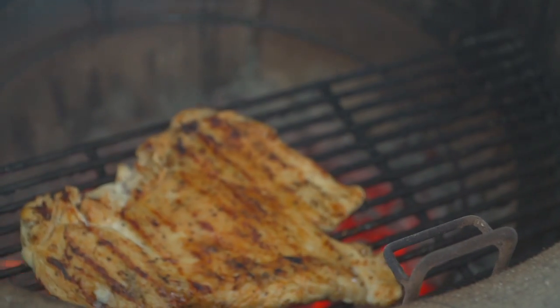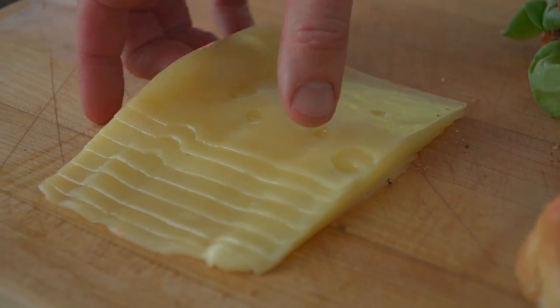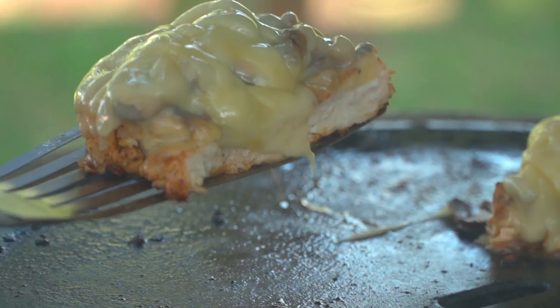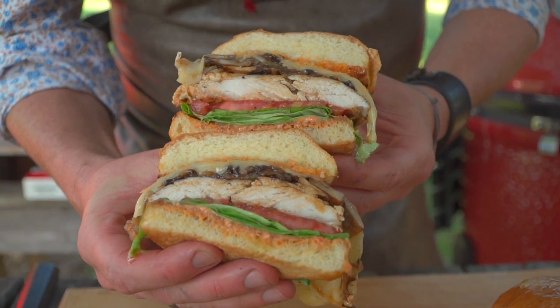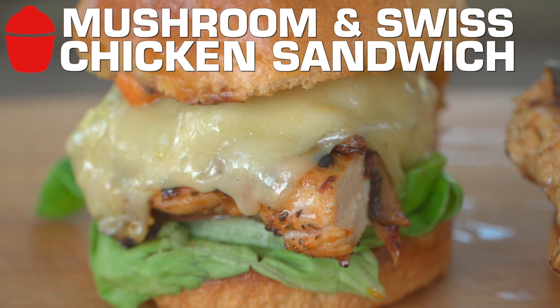So team, we're here in Tampa, Florida and busting it out, making some incredible recipe videos. We call it content, but it sounds a little heartless when you say content. We're shooting amazing recipe videos and my wife said you got to make my mushroom Swiss chicken sandwich. I agree with her. When Jenny speaks, I listen. It's taken me years to get trained like that, but she's right. It's a great sandwich, a great alternative to the mushroom Swiss burger. So without further ado, we're going to pull off Jenny's mushroom Swiss chicken sandwich. Let's get into the action.